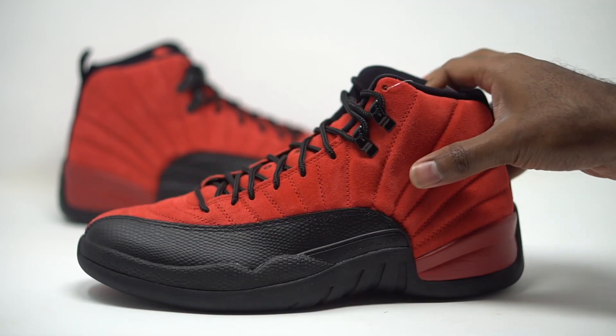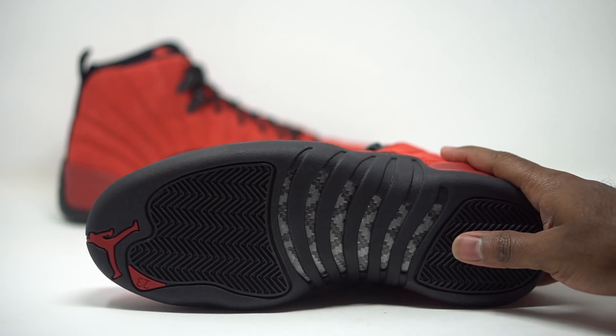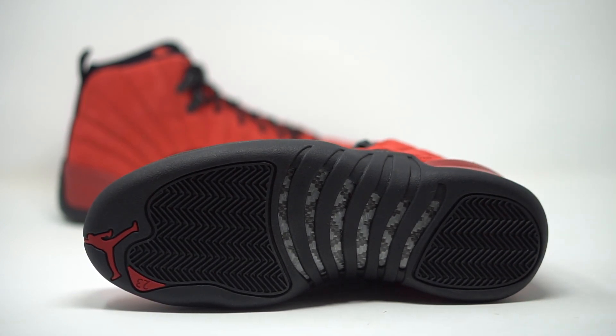Let's take a look at the very bottom of the sneaker. They decided to black the whole thing out — all black outsole. We have our red patch up top with the Jumpman and the 2-3. We do have our classic carbon fiber plate, with grays, black, and whites going on there.